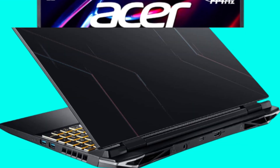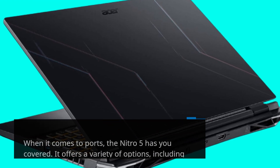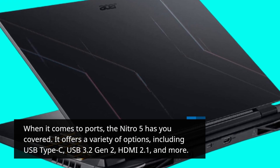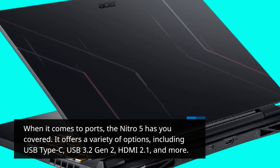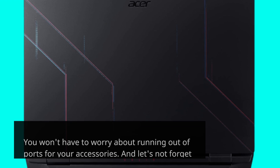When it comes to ports, the Nitro 5 has you covered. It offers a variety of options, including USB Type-C, USB 3.2 Gen 2, HDMI 2.1, and more. You won't have to worry about running out of ports for your accessories.